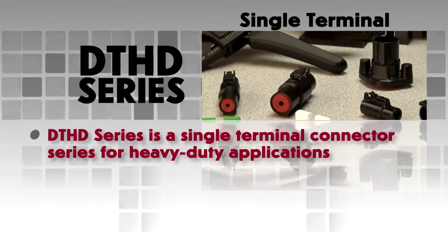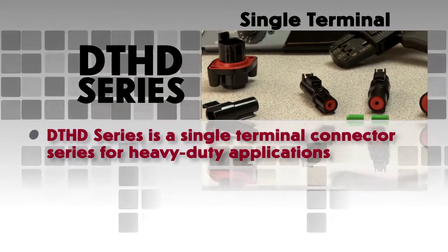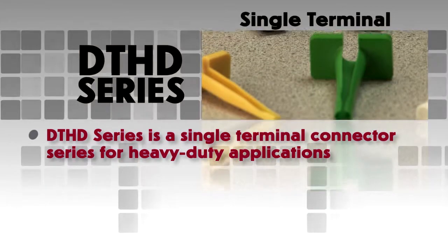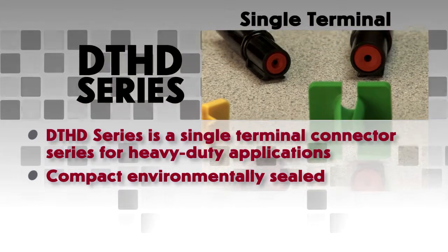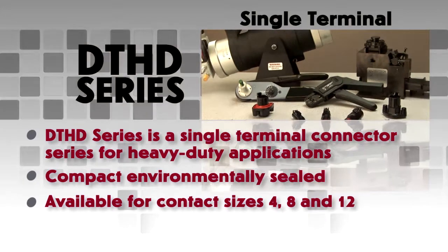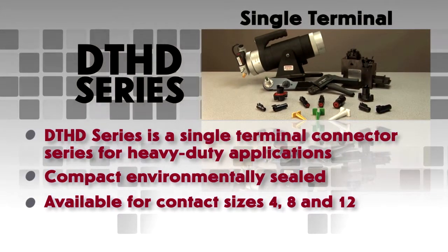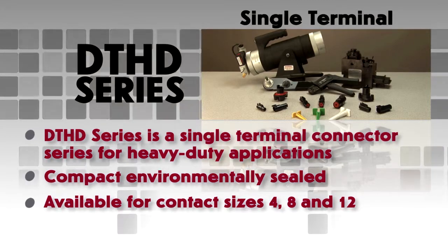The DTHD series is a single terminal connector series for heavy-duty applications. They are easy to install, environmentally sealed, and compact in size. DTHD connectors are available for contact sizes 4, 8, and 12, and can be mounted or used in line.